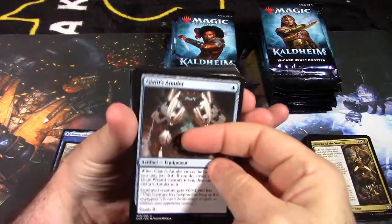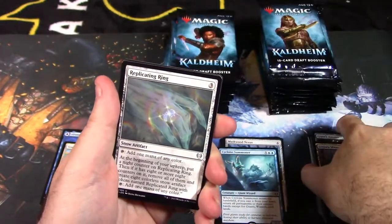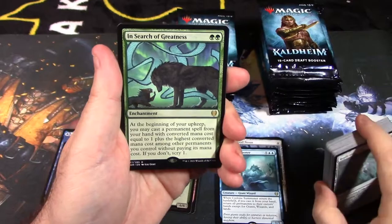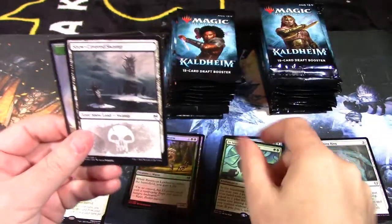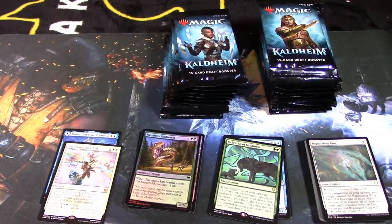Giant's Amulet, Lathril's Mirror Lake, Replicating Ring — and a rare mythic: In Search of Greatness. This is a very powerful card; if it's not heavily used now, in the future it will be highly sought after. A very very strong card. Then a snow-covered swamp and an elf warrior token.